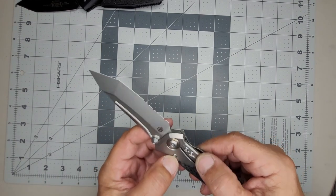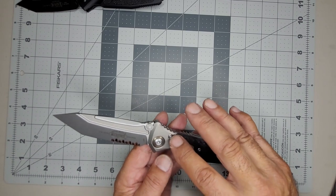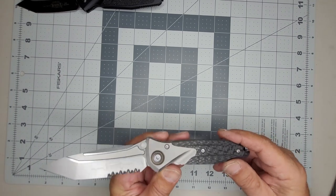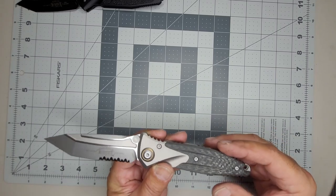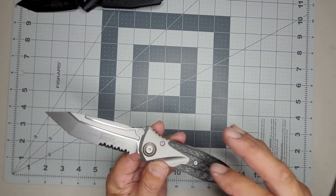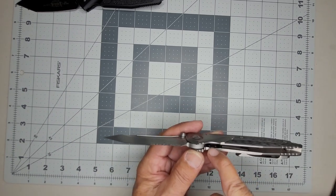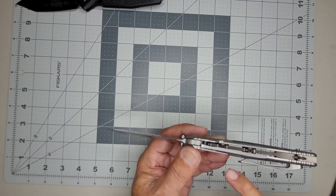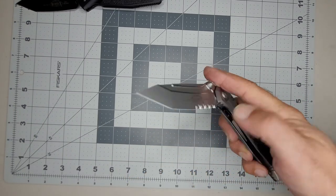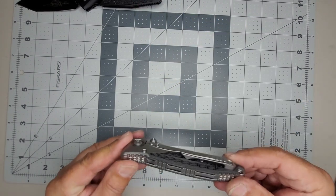These screws look like a bigger T8 size, and then there's a T20 for the pivot. There are a lot of screws in this thing — if you take off the carbon fiber you pretty much have to slide it down; it's fitted underneath. There's also a blade stop barrel down in there — that's the typical Microtech blade stop, same as the Elite.